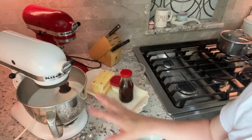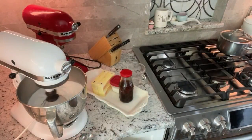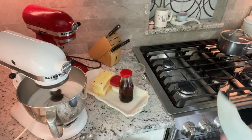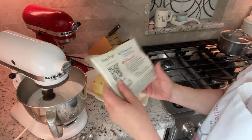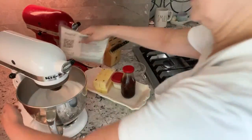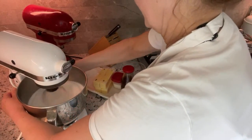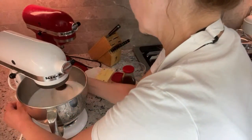We can leave this to cool — it takes at least 10 minutes. What I like to do is speed up the process using one of these ice packs. If you have a couple of these in the freezer, just stick it behind the bowl so it cools down a little quicker.